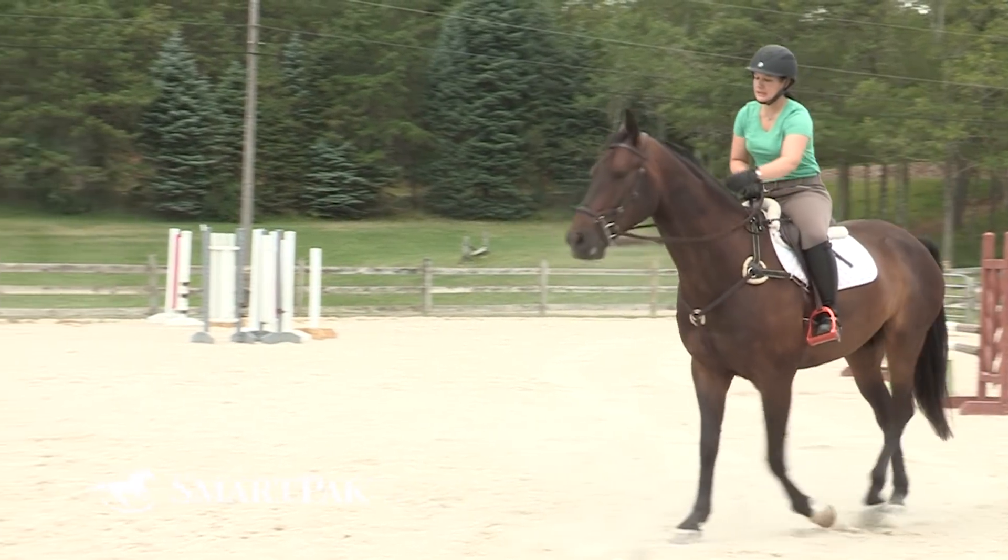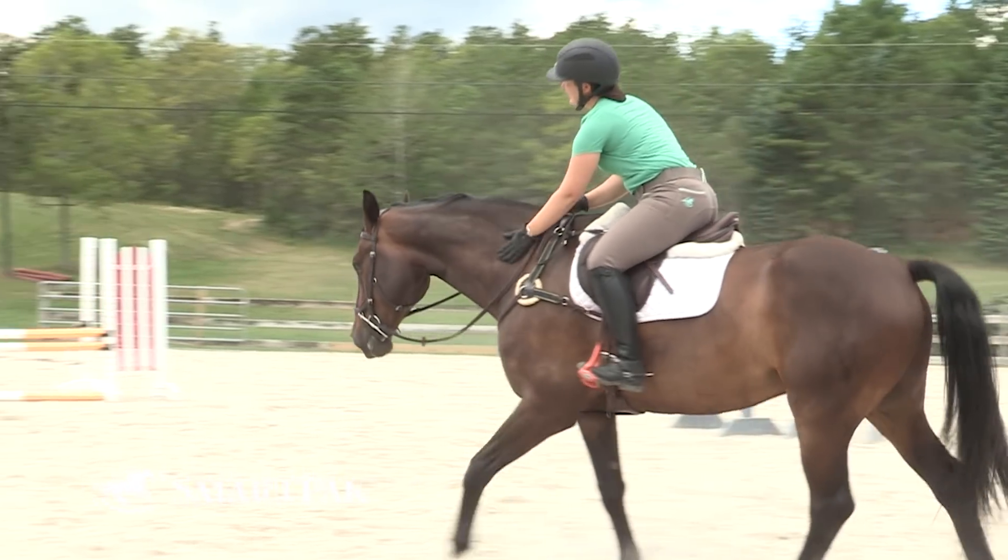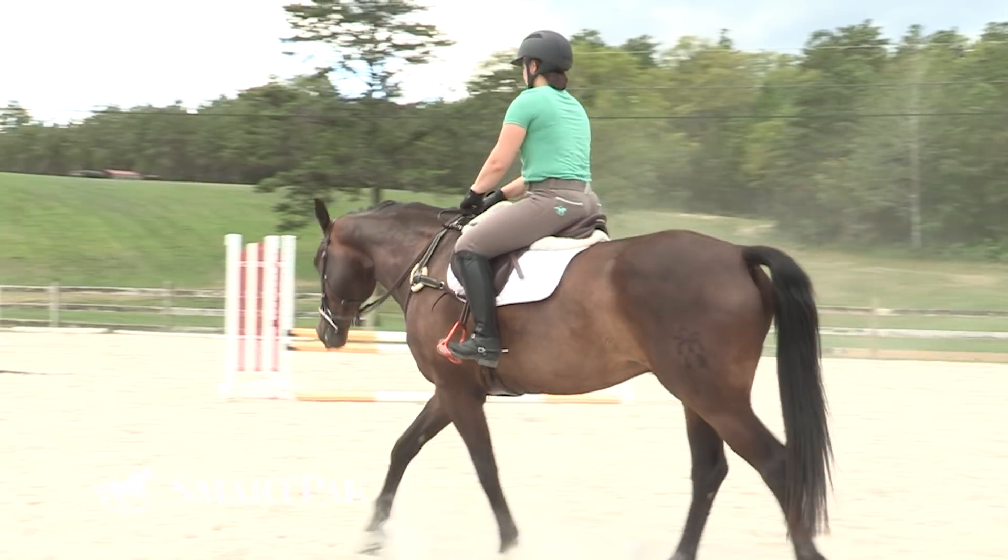Warm-up time for most horses is 10 to 15 minutes of light work — not asking collection, not asking lateral work, just a nice, free, easy, flowing walk. So we're thinking she's doing the joint supplement already, potentially doing something like an injection in the muscle, one of those types of medications, and then of course having a joint injection as another option if we feel we need to go there. Absolutely. Perfect.